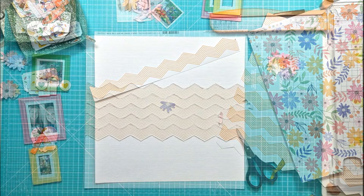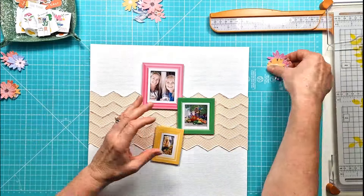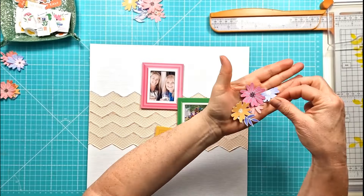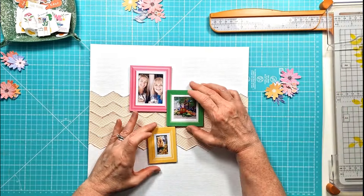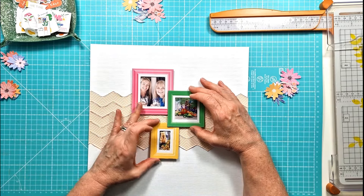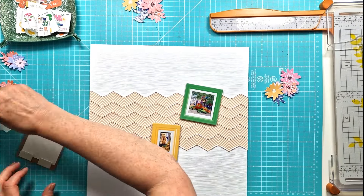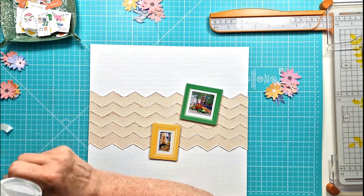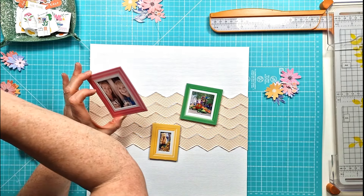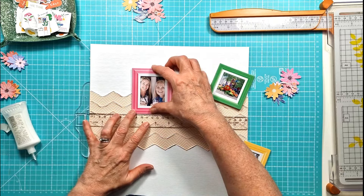I've pulled two pattern papers out. There's the lovely zigzag paper called Be Bold — I cut out five of the different zigzag strips, distressed all of the edges, and then layered them over each other just to create a small background behind my chipboard frames.